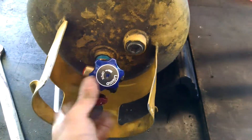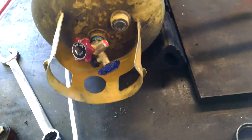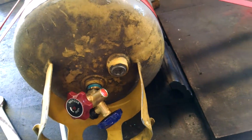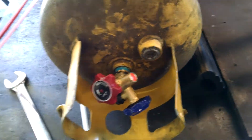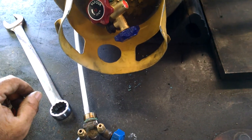Just keep in mind when you tighten this up to make sure on your final round that you do have it positioned where you can actually operate it and work off of it. You don't want to back it off once you've tightened it down, so kind of plan that accordingly on your way in.